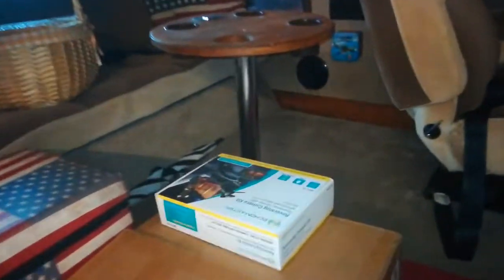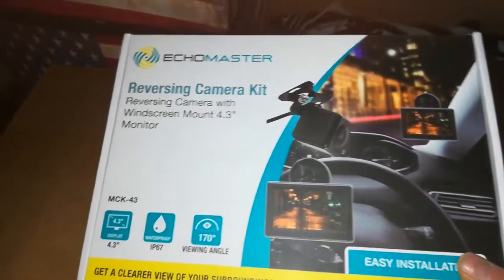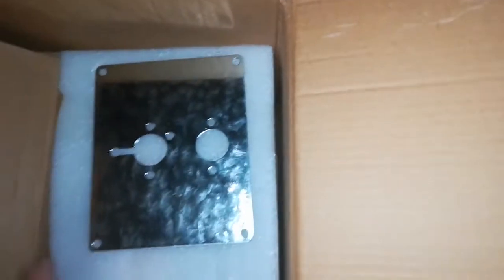In here, here's the reversing camera - that is just jury-rigged in at the moment. And in here - this is going to be fantastic - we have the diesel heater, or the kit for it. So under here we have a diesel heater to go in.